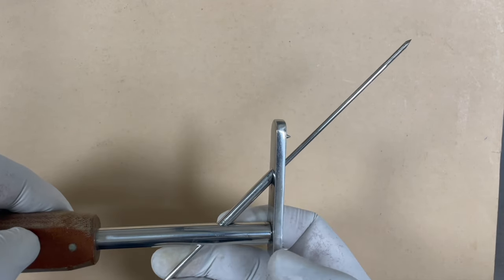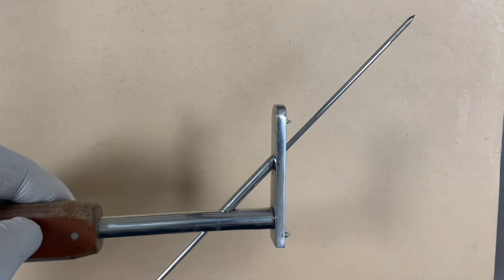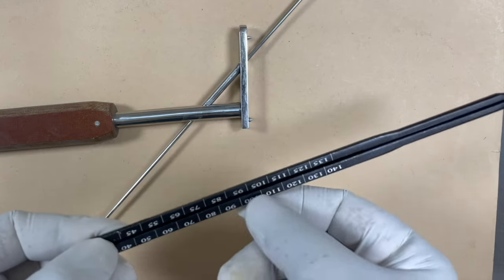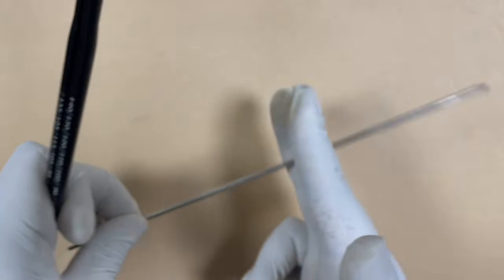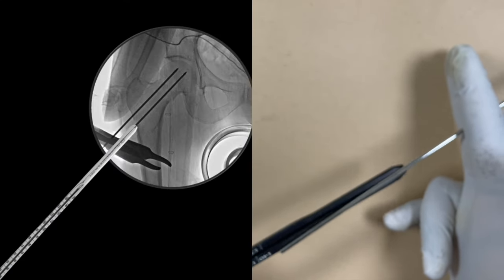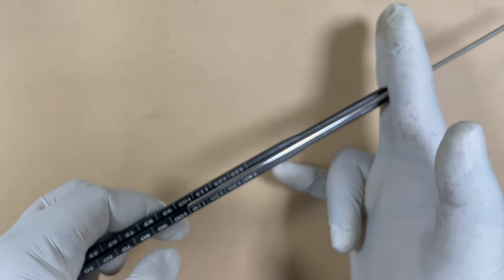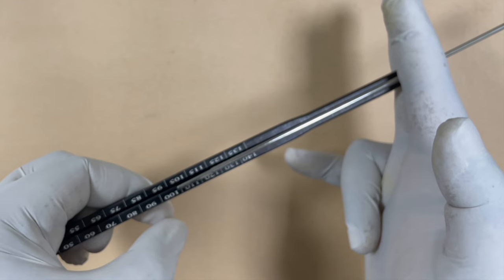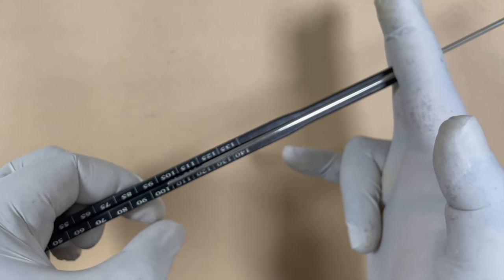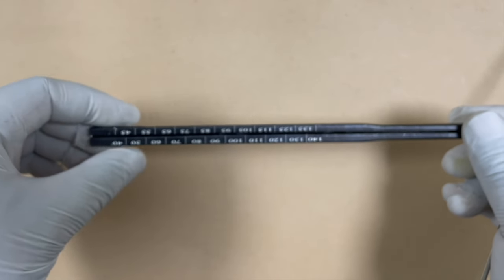Once you have passed the guide wire in the appropriate position, you have to use the direct measuring device. You see there are markings over here. Suppose the guide wire is ending over here on the lateral cortex — you pass this direct measuring device over the guide wire and it will show the marking. If it comes out to be 100, we have to use the lag screw of 100 millimeters. So this direct measuring device tells you the size of the lag screw.